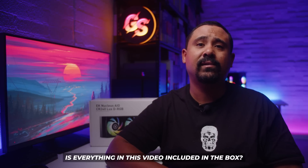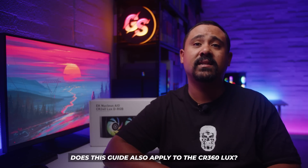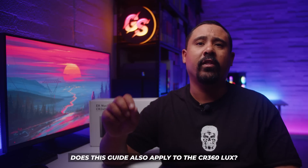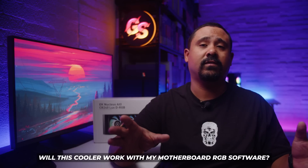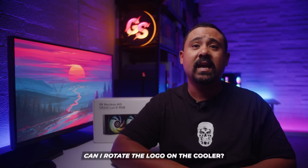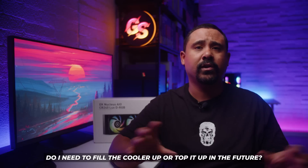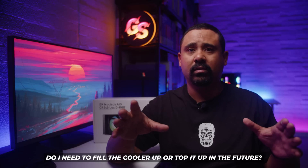Everything you're seeing in this video is included in the box, except the PC and PC hardware. This guide also applies to the CR360 Luxe version of this cooler. It will work with Aura Sync, Mystic Light, Polychrome RGB, RGB Fusion, or any RGB software for your motherboard. The thermal paste is pre-applied; however, if you need to reinstall this cooler, there's a little tube of thermal paste included as well. The pump top logo is rotatable — I'll show you that later. You don't need to fill up or change the liquid; it's an all-in-one closed cooler.